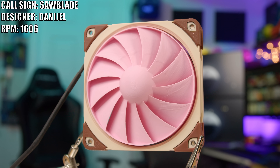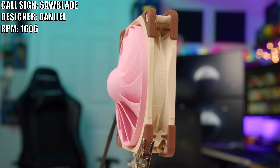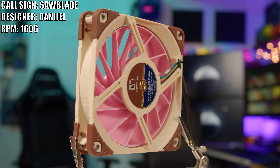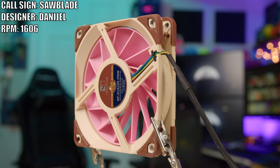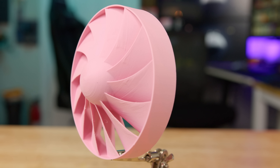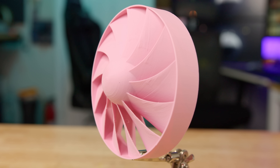Next up we have Daniel and his fan, the Sawblade. Not much was said about this fan — Daniel just said that if you look at it from the top down, it looks like a sawblade, and that's what it is. It's called the Sawblade. It does look pretty good and should do better than Milo's fan, probably won't sound as good, but we'll just have to see.